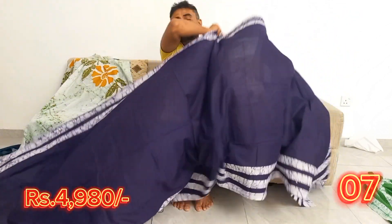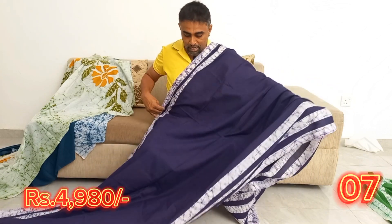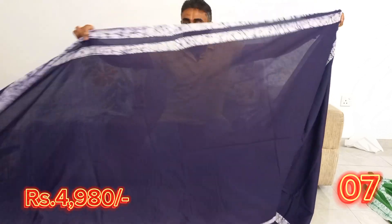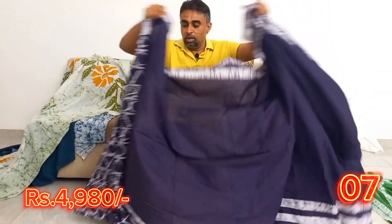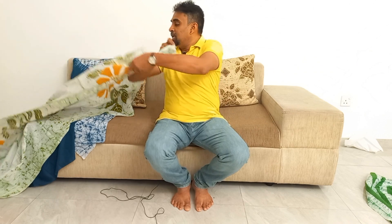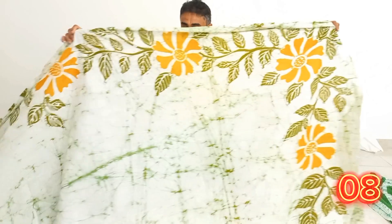We can see the purple and white. We can see the colors that are equal to purple and white. We can see the colors for blue and white. The colors around the pastel is 10000. The color is 10000.